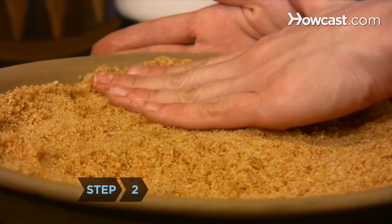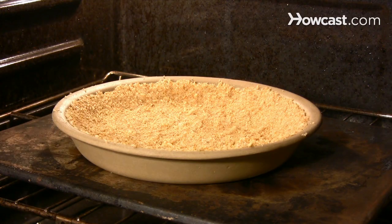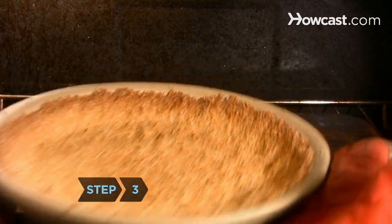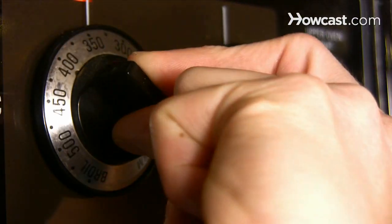Step 2. Press the mixture into a 9-inch pie pan and bake for 20 minutes until it's lightly browned. Step 3. Remove the crust from the oven and transfer it to a cooling rack until the crust reaches room temperature. Lower the oven to 325 degrees.